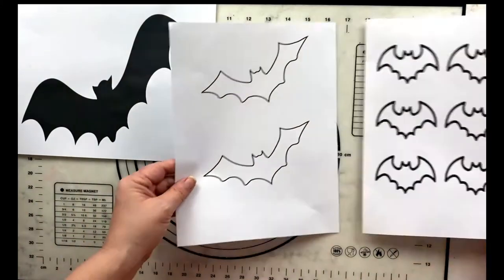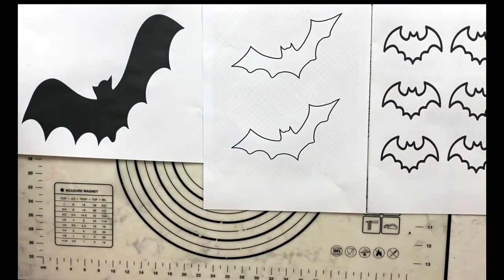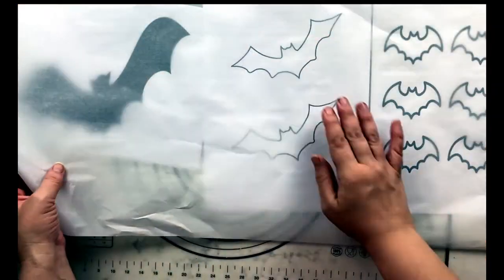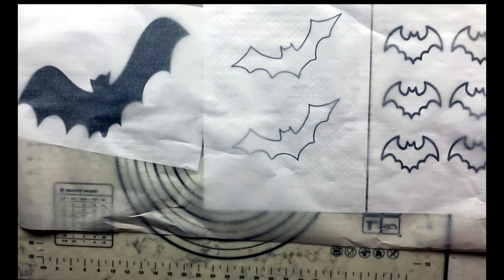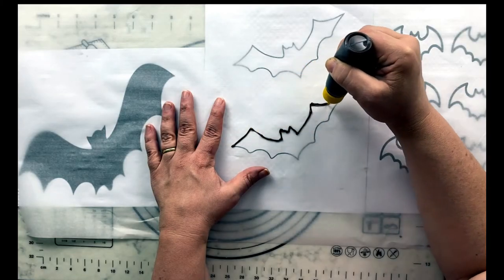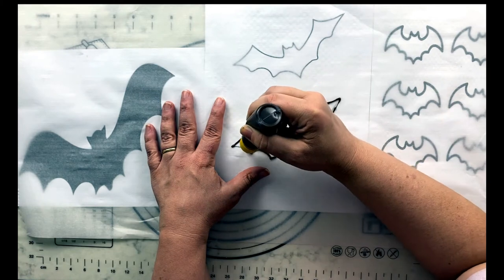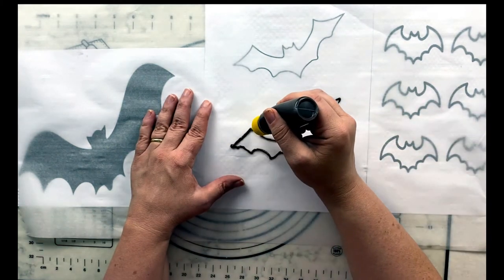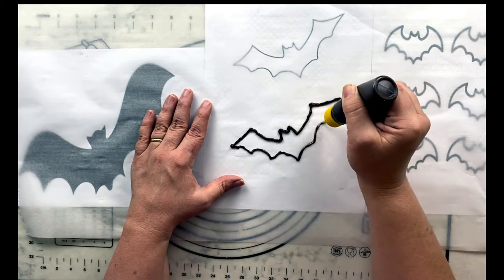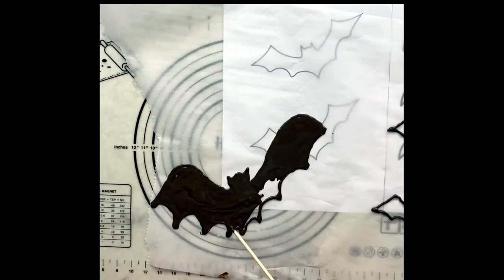While you're waiting for your crumb coat to get cold, you can create your bat decorations for the top and sides of the cake. I simply went on the internet and searched for bat silhouette, copied and pasted the image into Microsoft Word, enlarged it, and then printed it out. You're going to want to print a few images, because some images look great on paper but they do not look great once you pipe them out in chocolate.